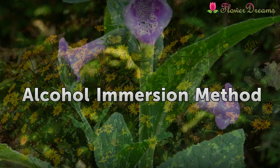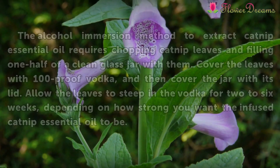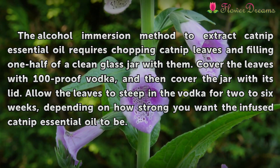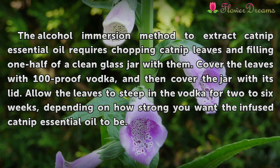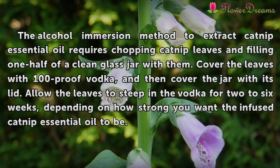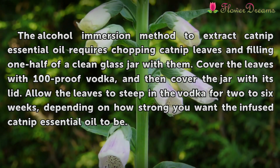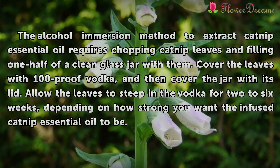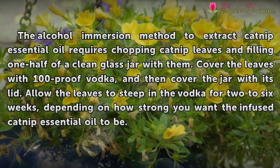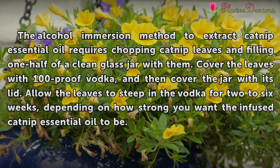Alcohol immersion method: The alcohol immersion method to extract catnip essential oil requires chopping catnip leaves and filling one half of a clean glass jar with them. Cover the leaves with 100 proof vodka, then cover the jar with its lid. Allow the leaves to steep in the vodka for 2 to 6 weeks, depending on how strong you want the infused catnip essential oil to be.